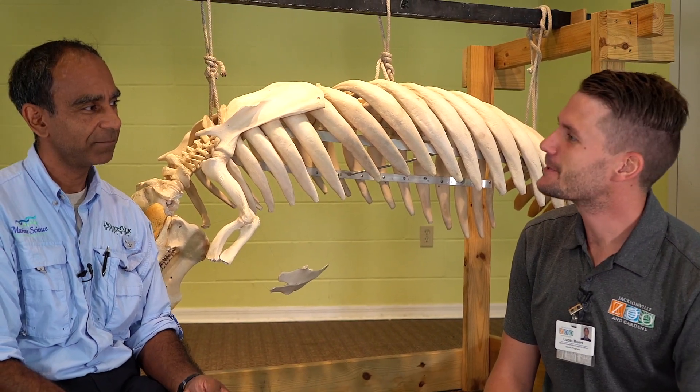Today we're with Dr. Jerry Pinto, who's a manatee researcher at Jacksonville University. Hey, Dr. Pinto. Hi, Lucas.